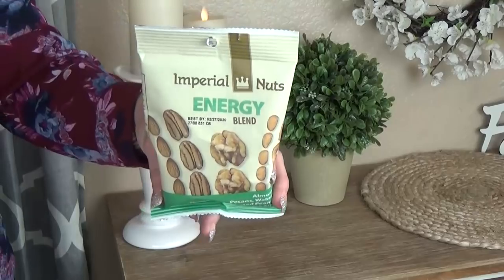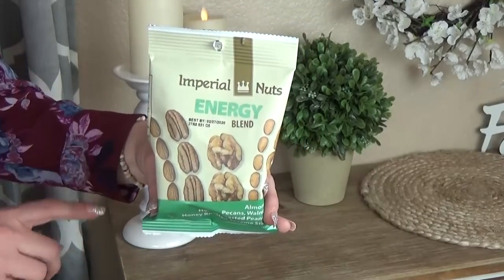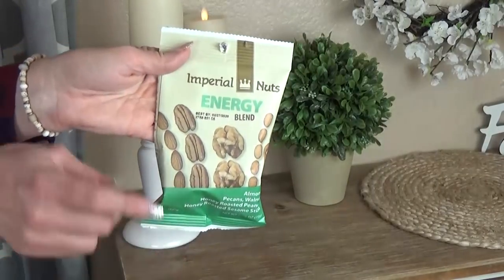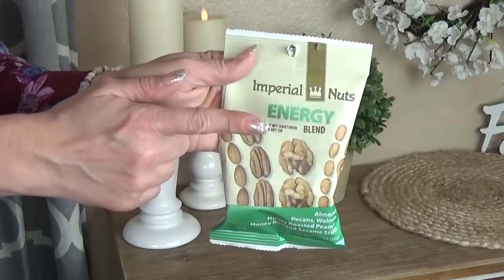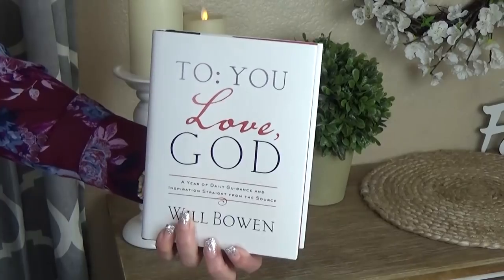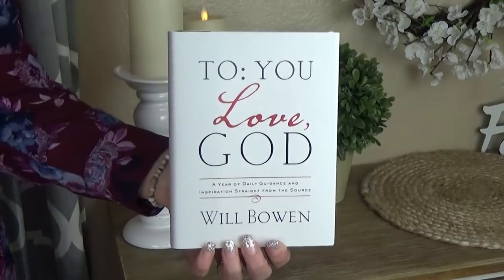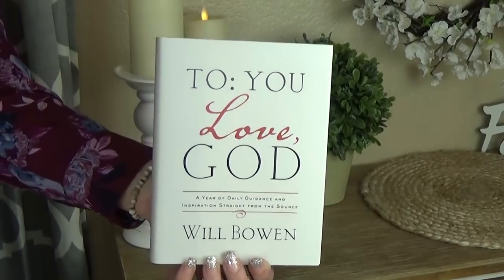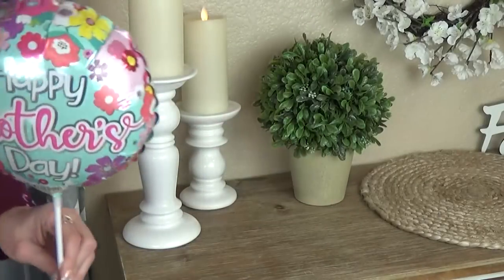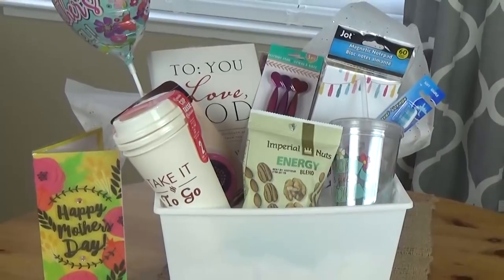I'm also including some snacks in case the mom on the go forgets to eat. At the Dollar Tree they have lots of snacks, and I found this energy blend — a mixture of almonds, pecans, walnuts, honey roasted peanuts, and honey roasted sesame sticks. Because the mom on the go needs to keep her energy up. I'm also including this really nice inspirational book called 'To You, Love God' — great for reading during carpool line or at the doctor's office. And lastly, a really cute balloon to round out this basket. Total cost including the bin: $11.